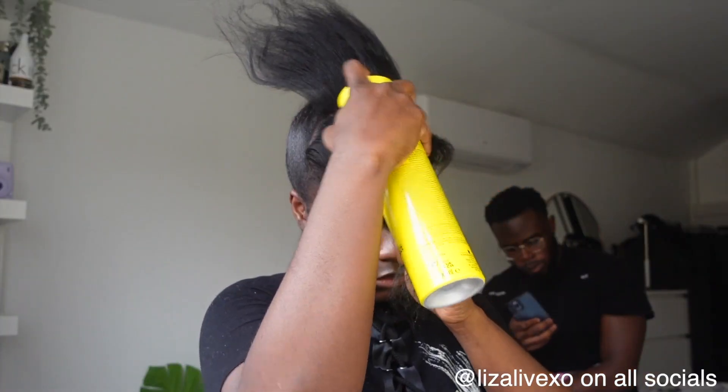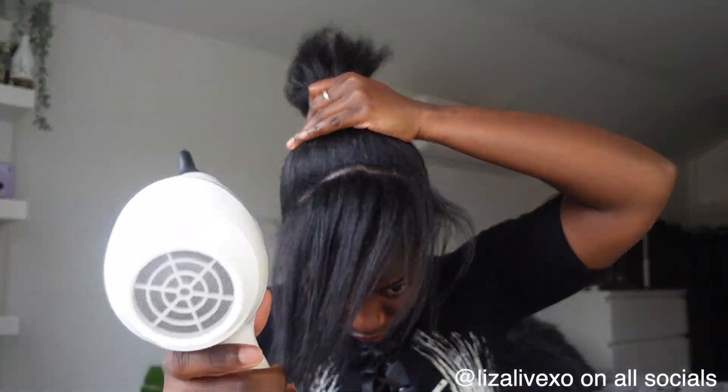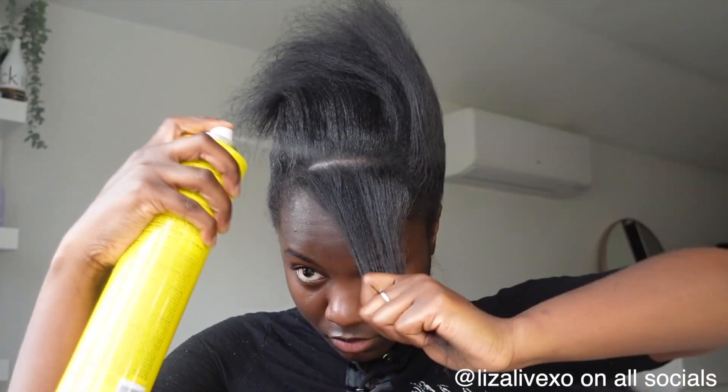When it comes to the front bit, the less product the better. What I decided to do is again take it in sections — take each line, spray it, and basically mold it. This helps make sure it's nice and sleek without looking too cakey. Less product also means no flaking and a nicer sheen. So this is literally what I'm doing around the front: divide, spray, brush, and blow dry.